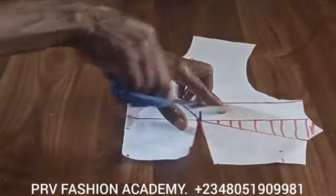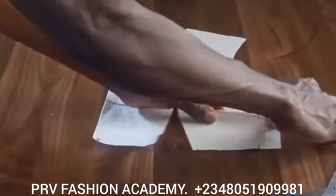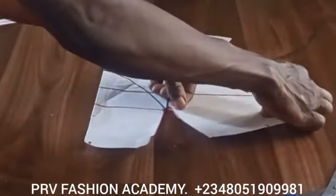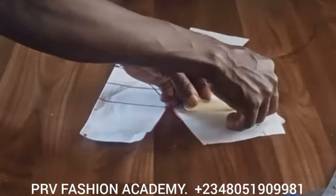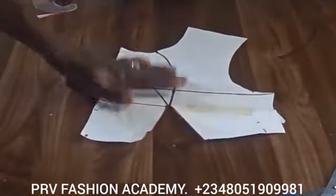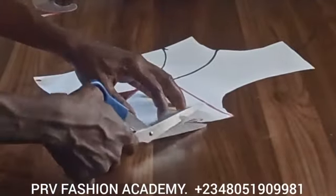After cutting out the waist dart, we go ahead and close the bust dart. To do that, slash the waist dart — you can cut it out and close it this way. I'll close it using my masking tape. After closing the bust dart, cut out the excess on the side.